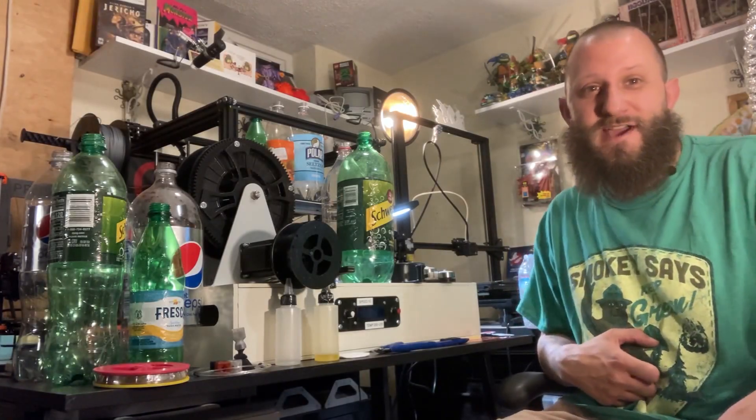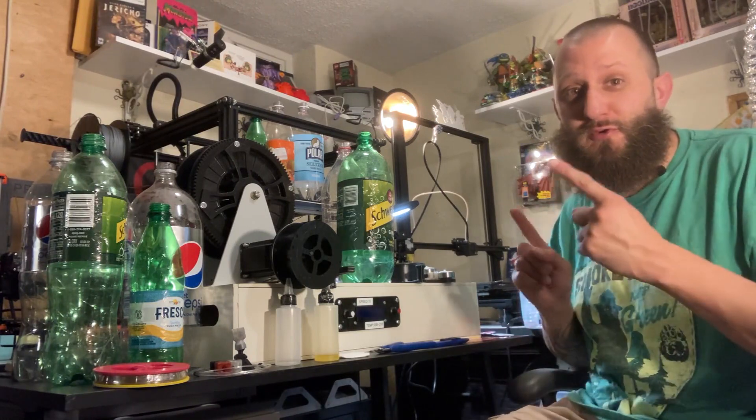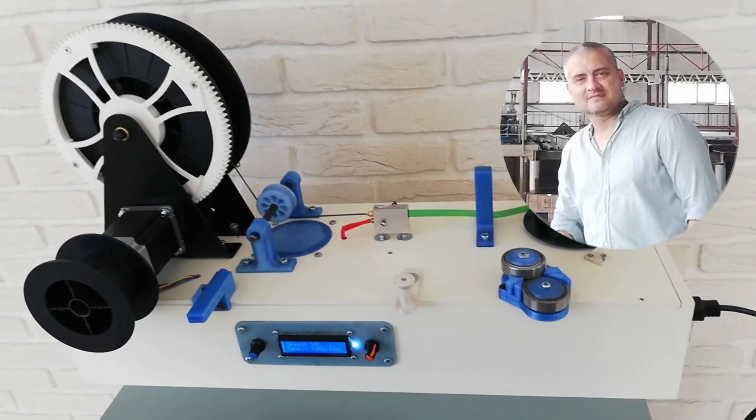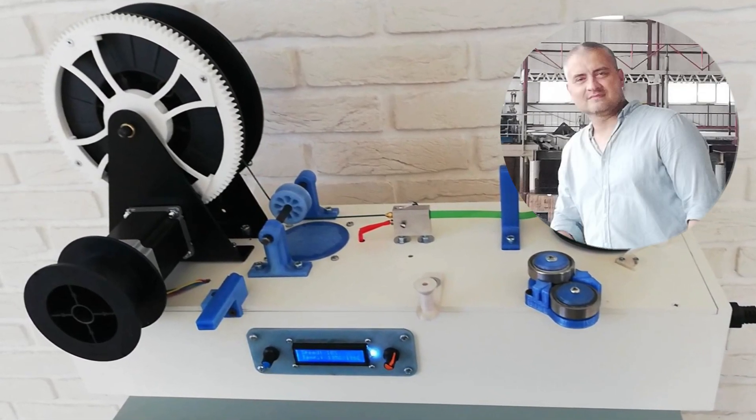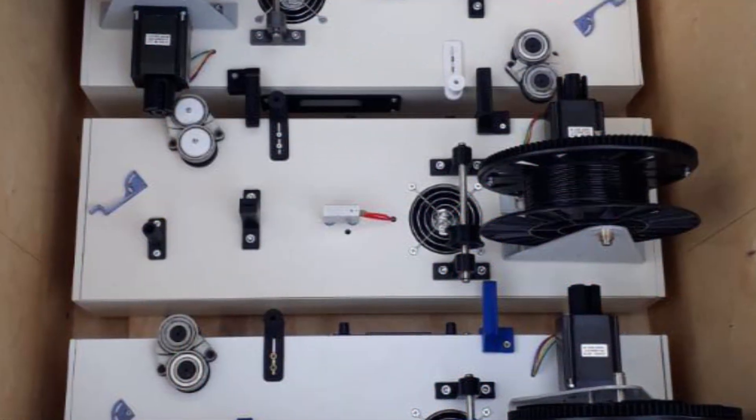Hey everybody, this is Josh at JRT3D. Today I want to introduce you to the PetBot. Roman Nishkachev is the creator of the PetBot — he's over in Russia and he wants to get PetBots all around the world.